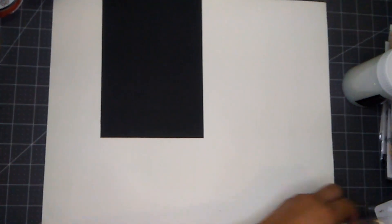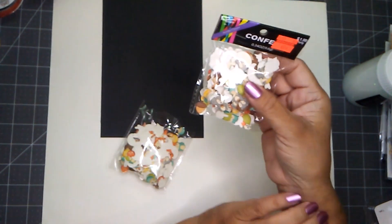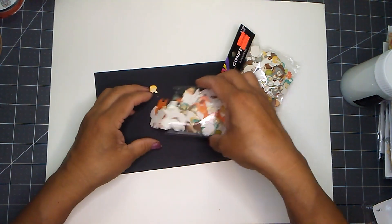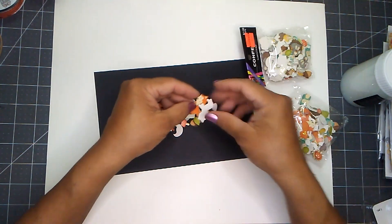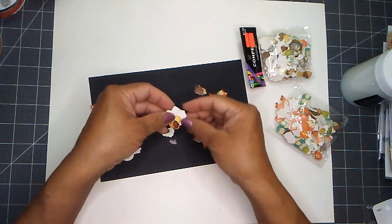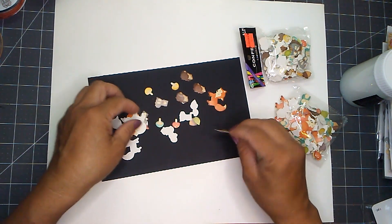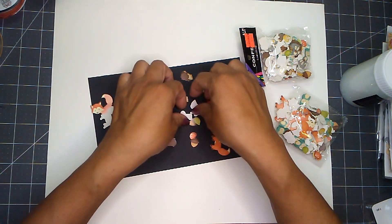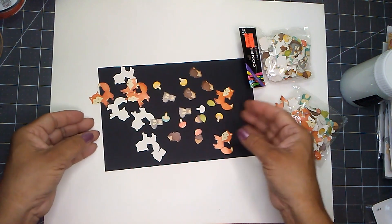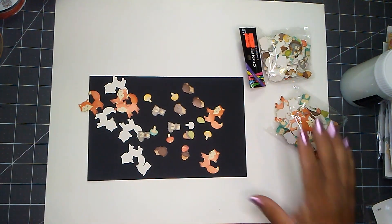I went down the party aisle and picked out these confettis. This is woodland creatures — regular price was $9.99 and I paid 49 cents. You get a mix of pretty woodland characters: a fox, a hedgehog, mushrooms, a chipmunk, acorns, leaves, and mushrooms in different colors. Very cute! I bought two bags.